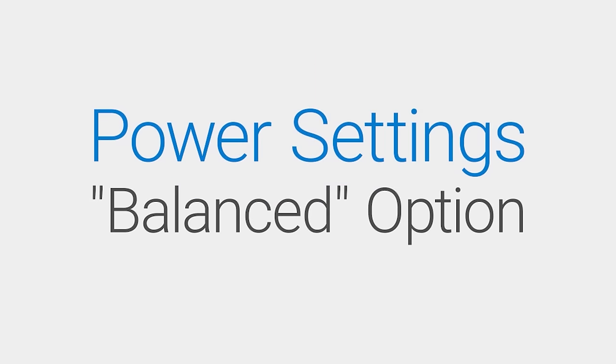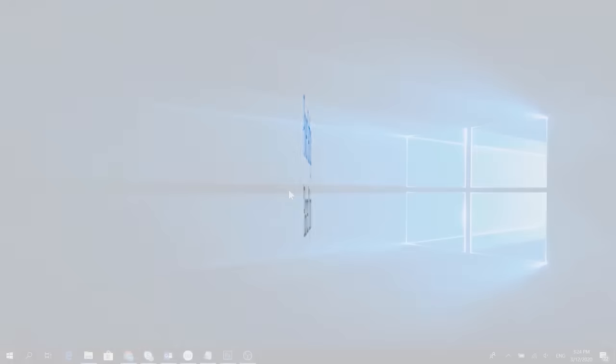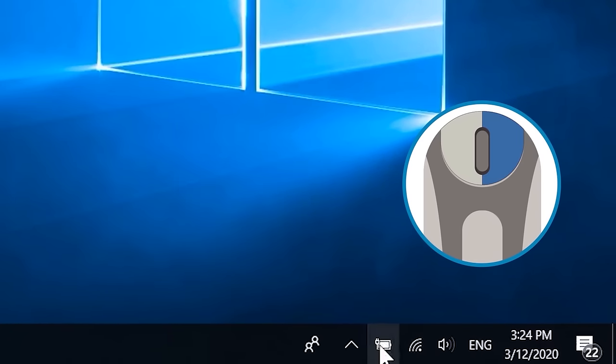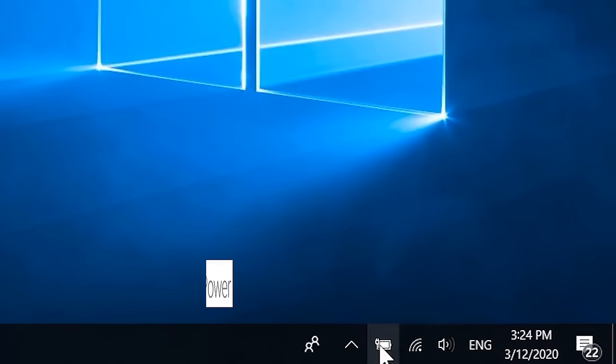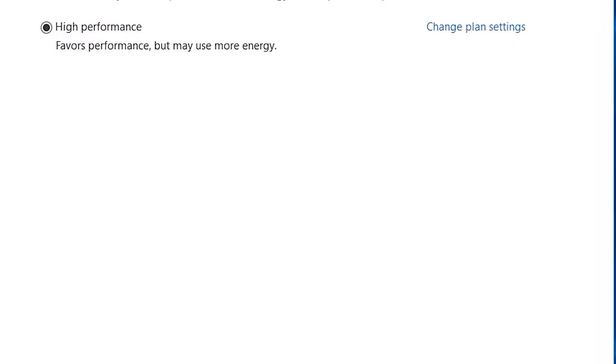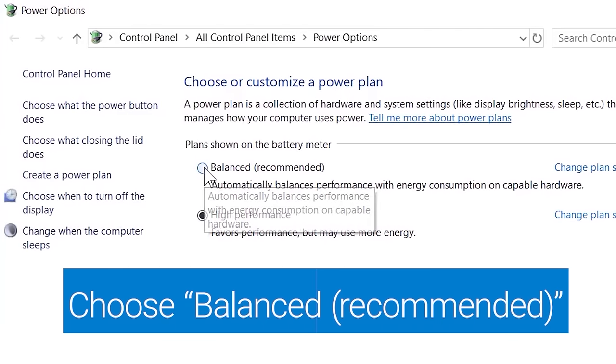Try changing the system's power setting to Balanced. Right click the battery icon on the taskbar and select Power Options. Now just choose the Balanced Recommended Power Plan and close the window.